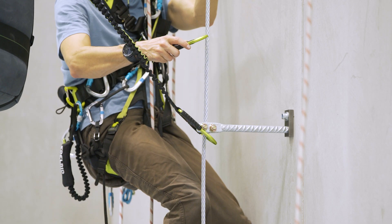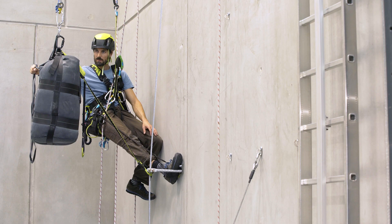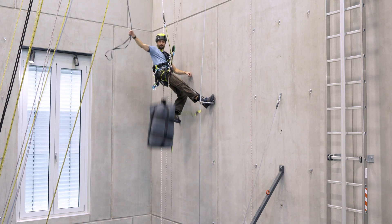The most dangerous moment is when the climber reaches the anchor point and wants to change the carabiners into the next part of the steel cable. Let's have a look at what happens if the climber falls in this moment.